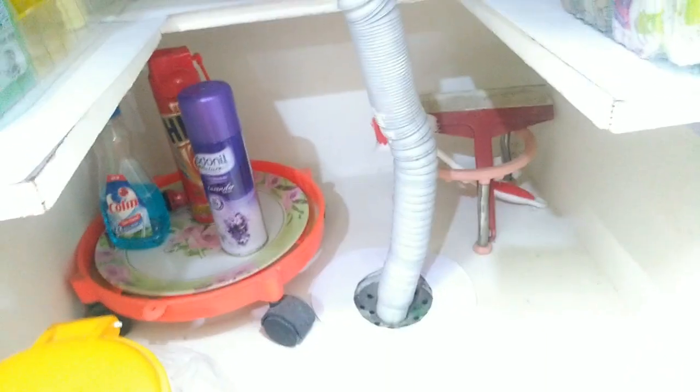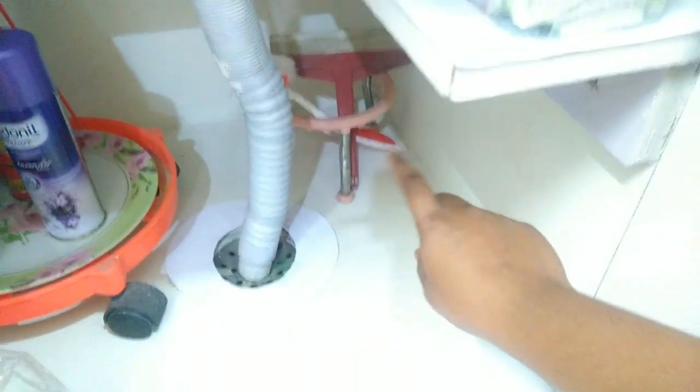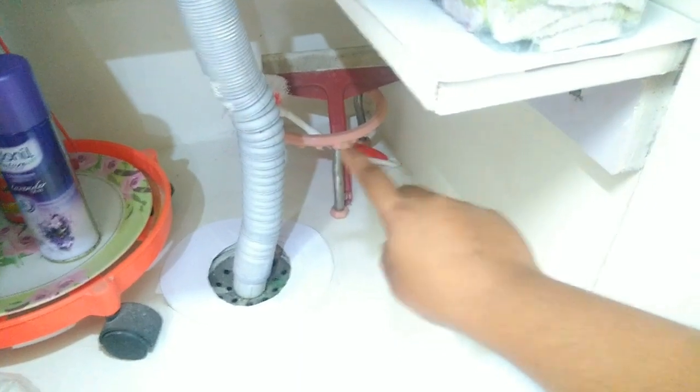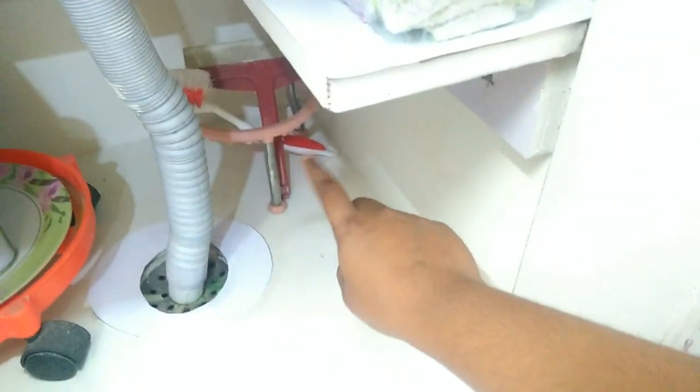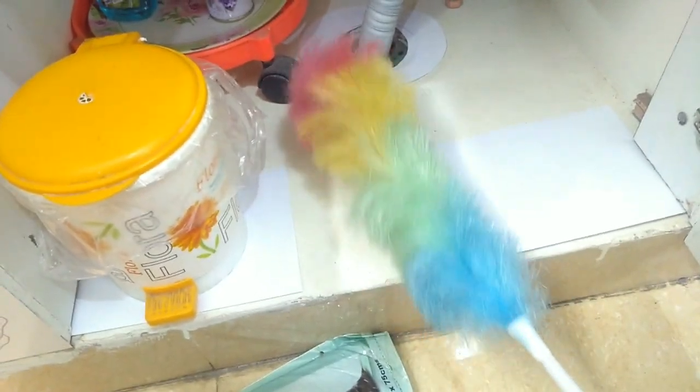This is the cleaning supply area. Next, we will set up the lazy Susan on the top of the shelf. We will drag the stand into position. Next, we will put the wipers and sink cleaner in place. This brush is very special.